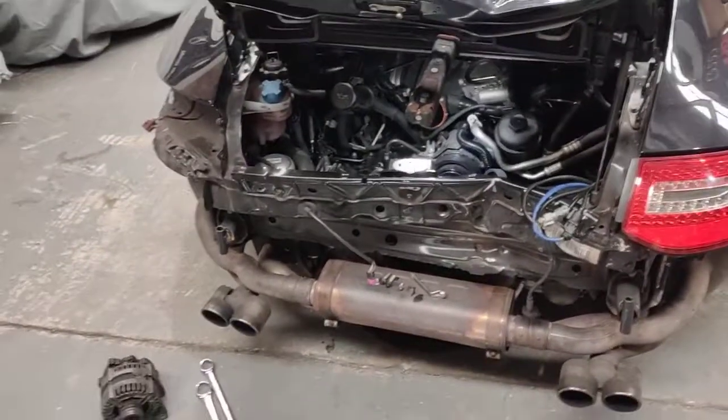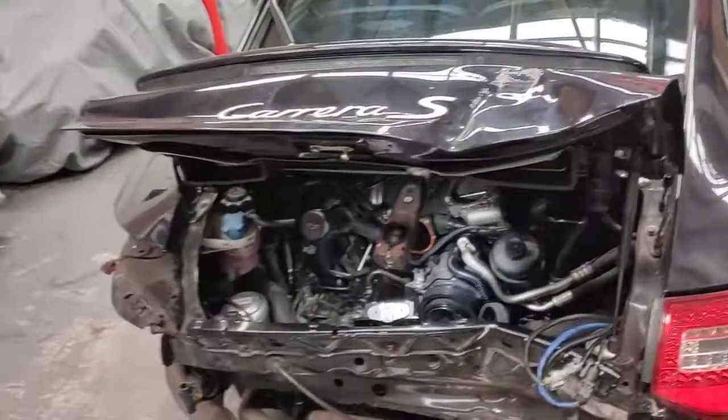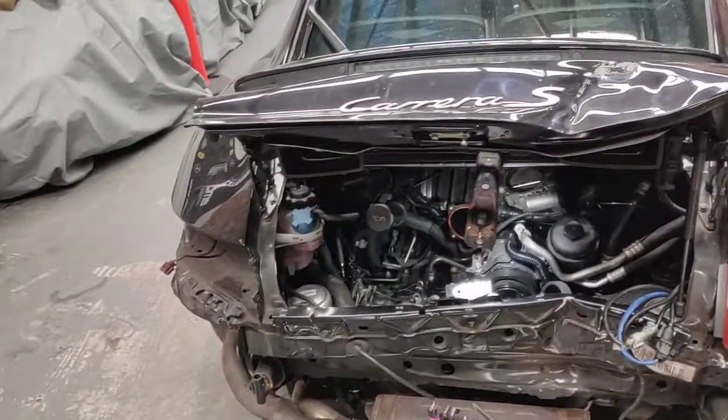Hello, Paul here from EMD Automotive Academy by Sydney. I've got a Porsche Carrera S 997 Mark II DFI Directional Injection.